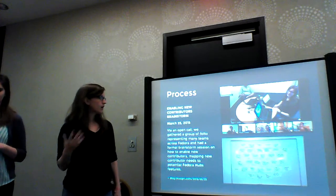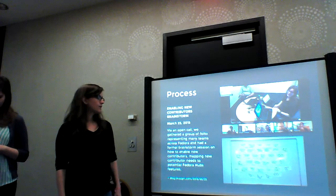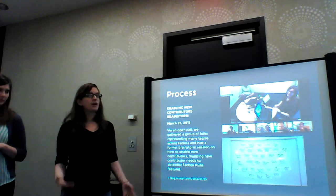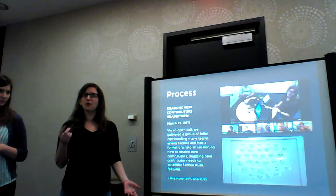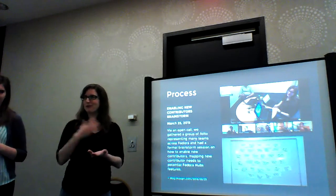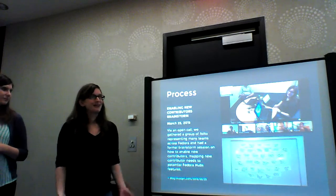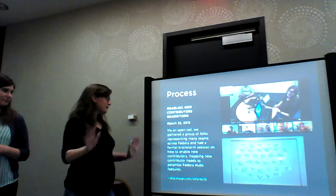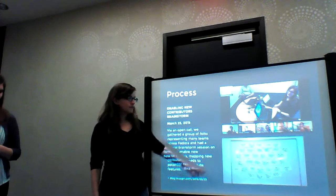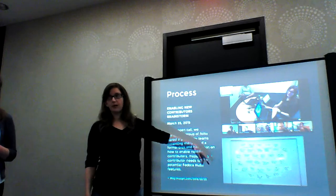To kick-start it, we hosted a Google Hangout brainstorm session. We actually tried to use OpenTalk RTC, but we exceeded the number of people who could join, so we ended up in Hangouts, which is not my favorite thing, but we got the work done. We did some design thinking games to think through the problem space.